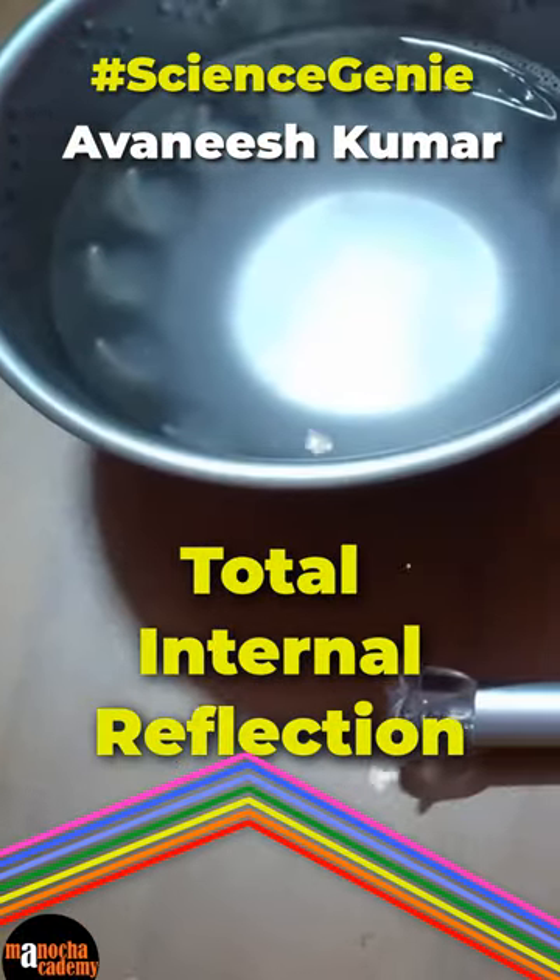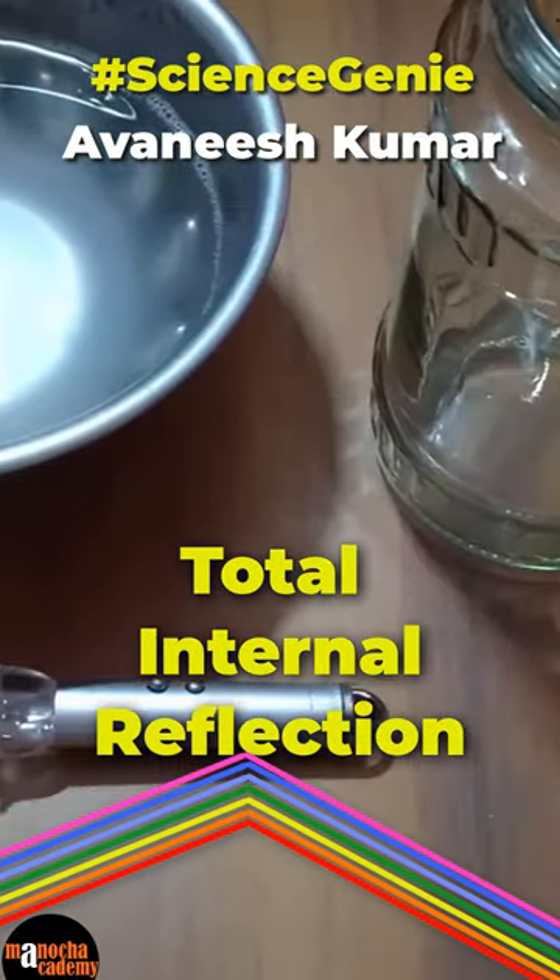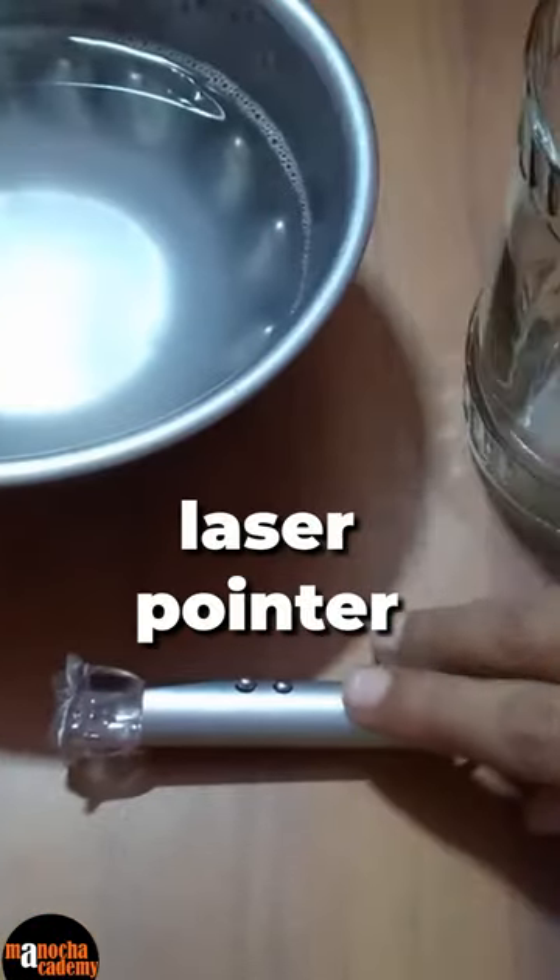Today I will do an experiment related to total internal reflection. Materials required: a beaker, soap solution, and a laser light.